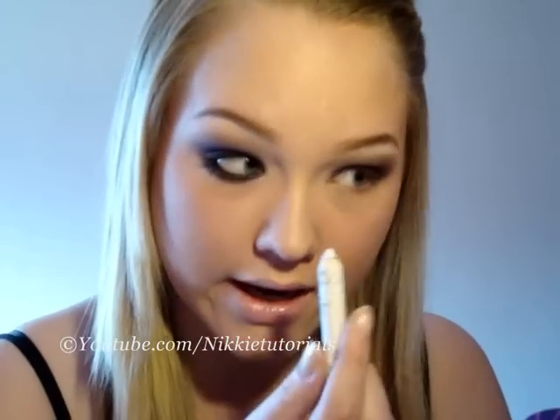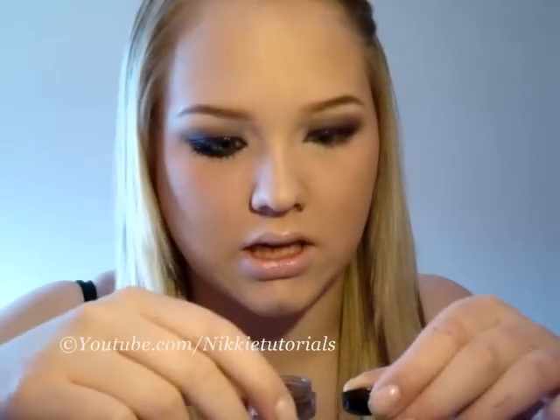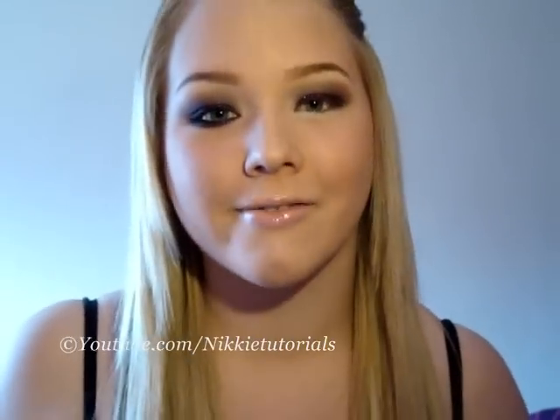For the lower lid, I'm going to take NYX Jumbo pencil in Milk and apply that all over my lower lid. Now I'm going to take Glamour Doll Eyes Eye Pigment in Chocoholic and another new brush from Sigma — one of my new favorites — the 214. Chocoholic is an amazing, deep, shimmering dark brown — an amazing color. I'm applying this all over my lower lid.